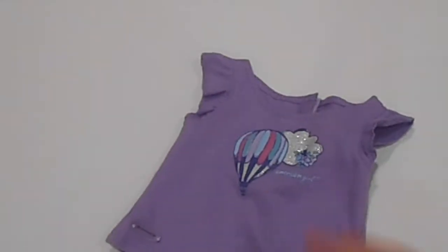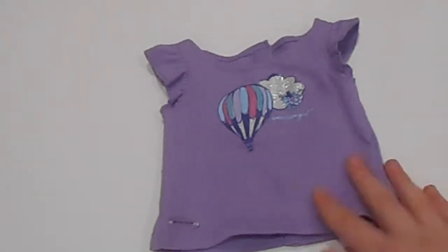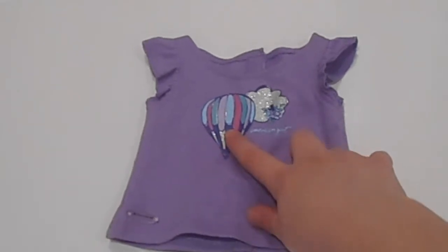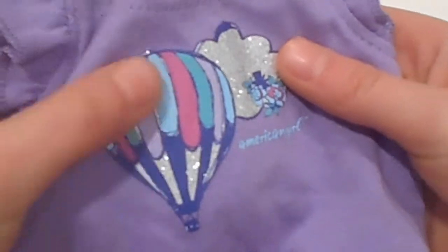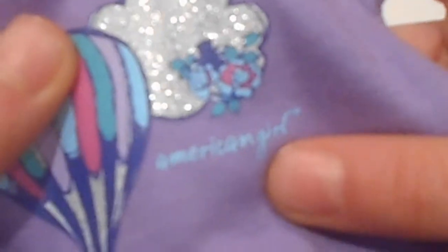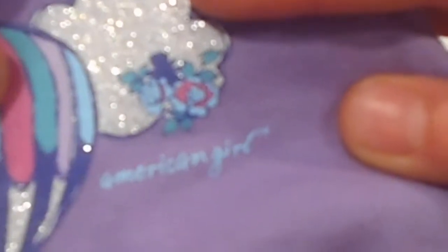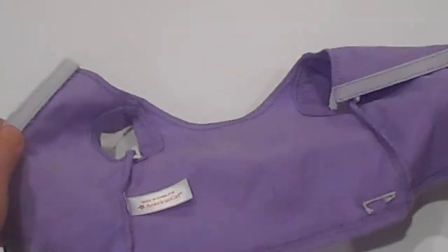The first thing it comes with is this top. It's a lavender purple color — it looks darker on camera, but that's okay. It has a pastel-colored hot air balloon with glitter on it, a white sparkly cloud, some flowers, and it says American Girl. It's a tank top with ruffles, and on the back it has Velcro. It velcros closed and it's really cute — I really like it a lot.